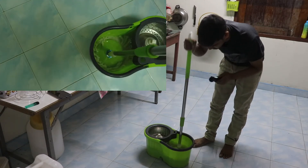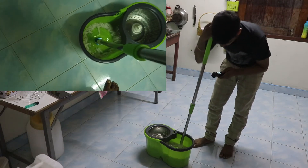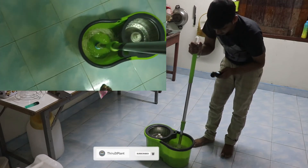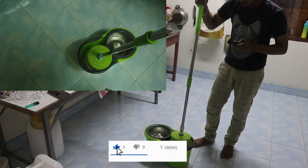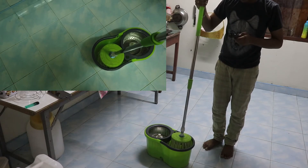First of all, this is a mop bucket. This is a mop — it is clean. So if we add water, we are going to put it in as well. We put it in the water. If we add water, we will put it as well.